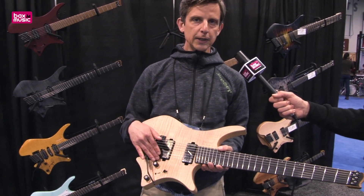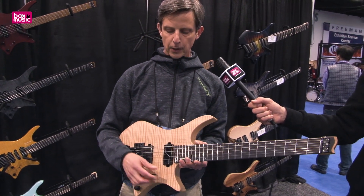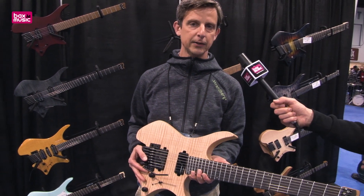It features a brand newly designed tremolo system — if you've ever experienced tremolo before, this upgraded new tremolo arm attachment and different mechanism will impress. And the 7-string tremolo is brand new.